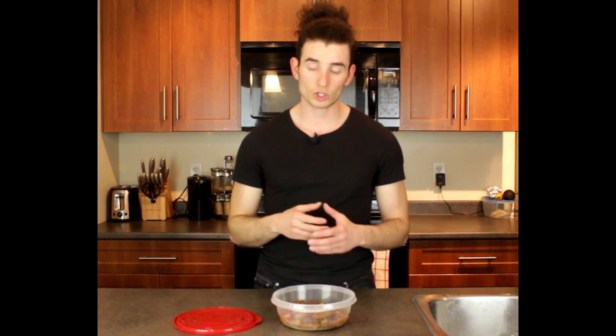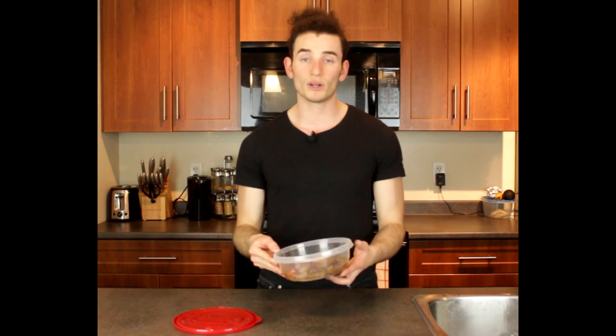Alright guys, there you go — there is your meal plan. Your total calories for this meal plan is 268 calories. You've got 33.89 grams of protein, 21.9 grams of carbs, and 4.04 grams of fat. Now this is only a one-serving meal. If you want to meal prep for three, four, or five days, just multiply this by the number of days you want to meal prep for.